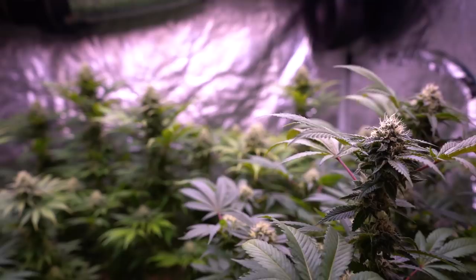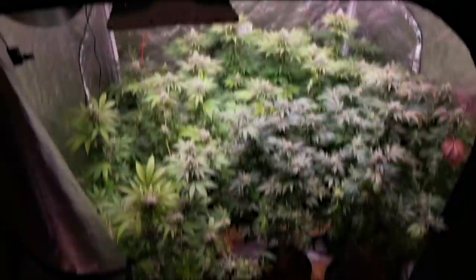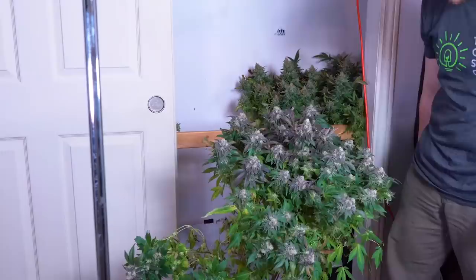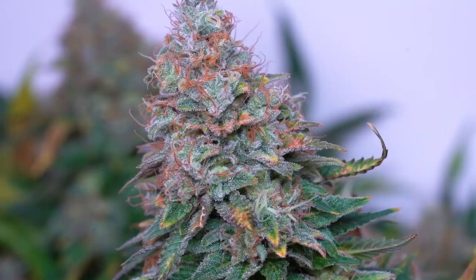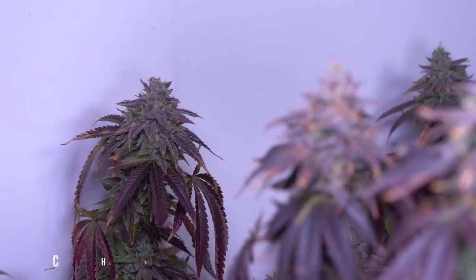I will be releasing a full start-to-finish video on this 5x5 grow come harvest time that's going to cover everything from start to finish, so stay tuned for that. If you want to see a video similar to that, I just released one last week — a full clone-to-harvest video of the 8x2 closet grow which covered every stage of the grow cycle from clone, veg, and flower, including the harvest and curing stages. You can click the top right corner or use the video link in the description below to check that out.